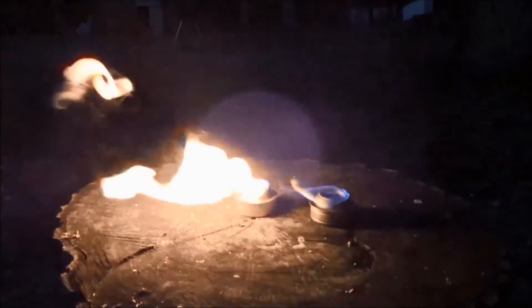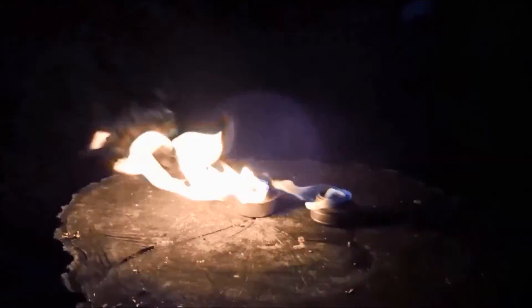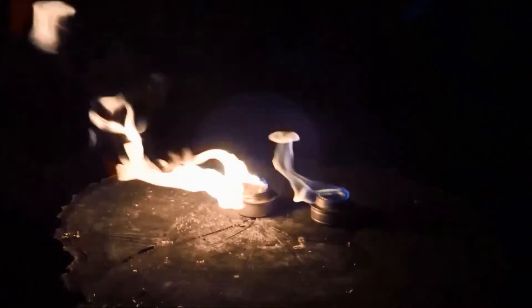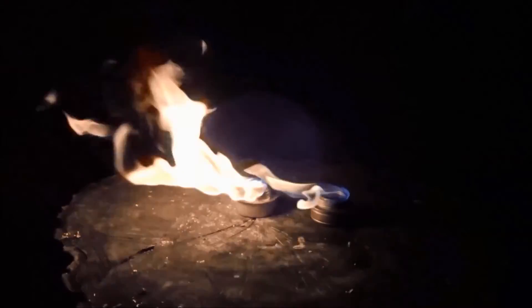We can see here the Coleman fuel took off with a big flame right away, but the denatured alcohol is taking a little bit of time to warm up. After several minutes, the flame production of the alcohol seems to have caught up to the Coleman fuel.